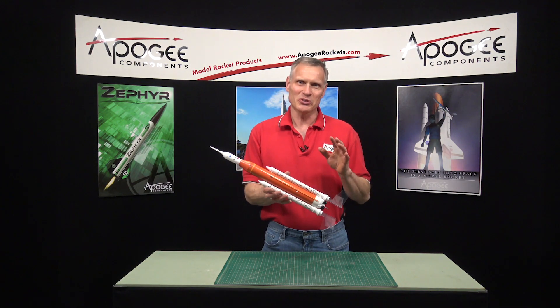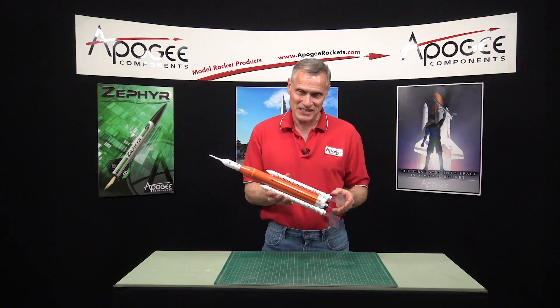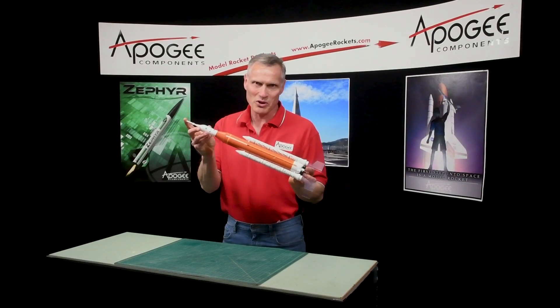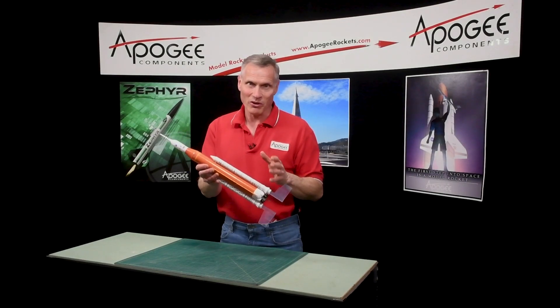This is an introductory video to the Estes Rocket Kit called the NASA SLS. As you can see, this rocket is a 1:200th scale, so in reality this rocket is over 360 feet tall, but this is 1:200th scale of that size.